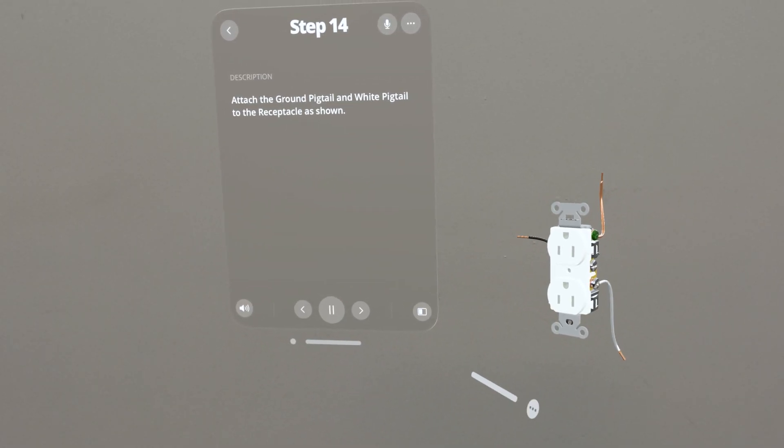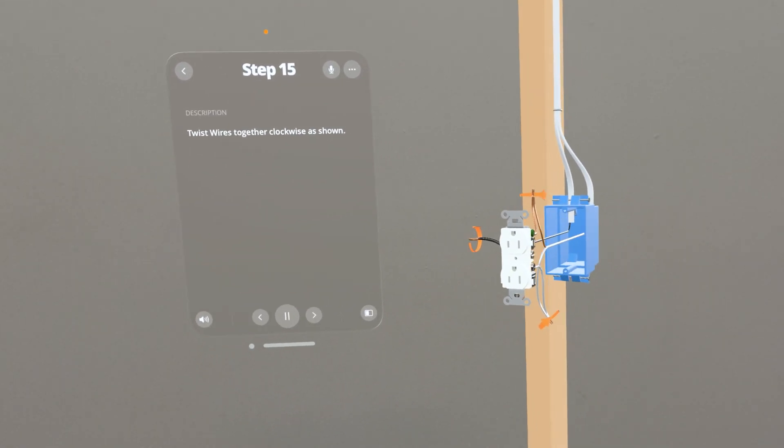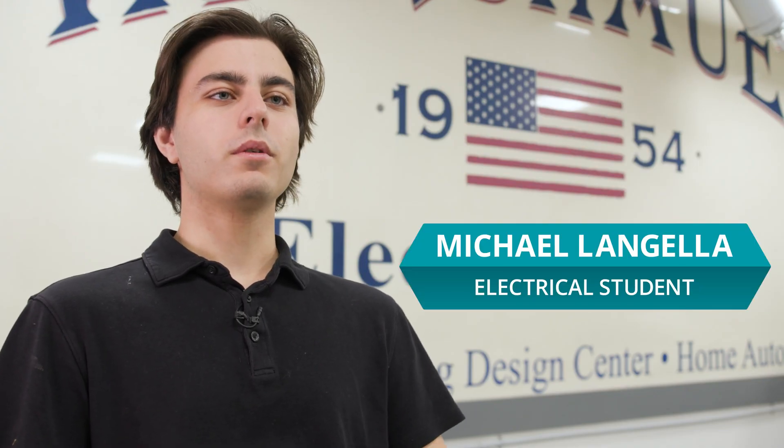Everybody got to work, everybody did what they were supposed to do, everybody stayed on task. On my first project I get so excited but I kind of get confused about where to start — and it's great that with the XR I can see how to get started, whether it's just what wire goes to what screw.